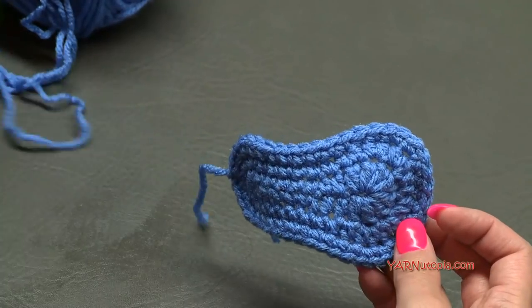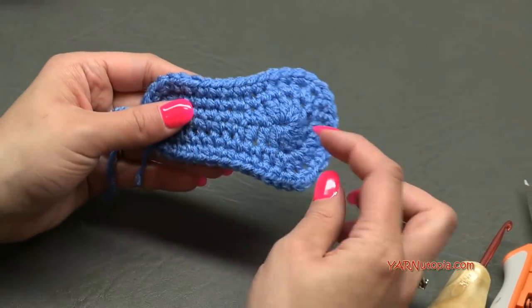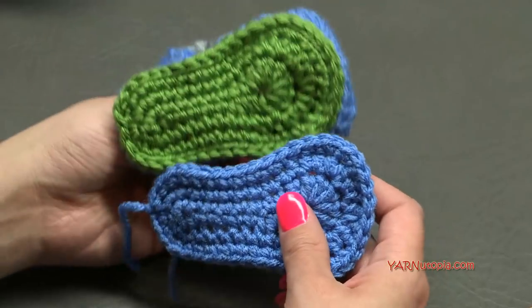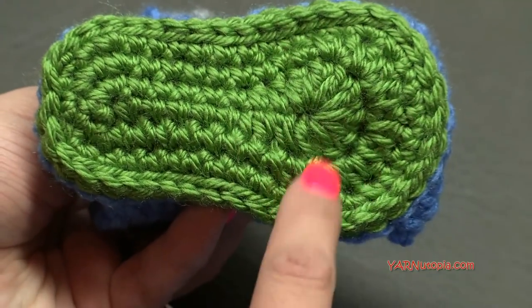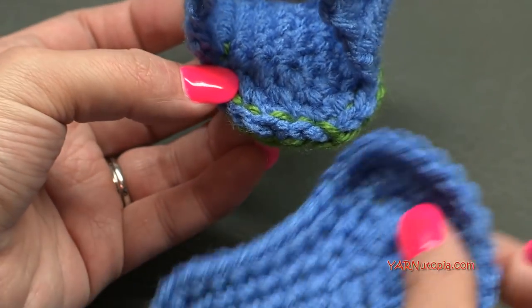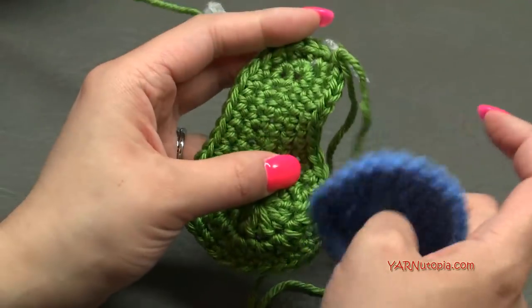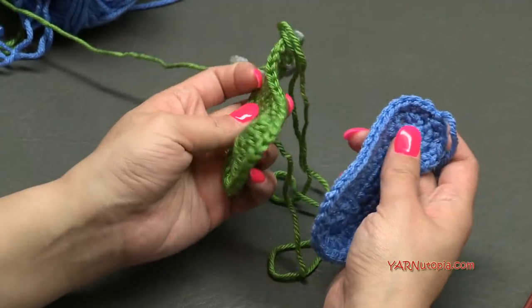Now rewind and make rounds one through three exactly the same way, but do not fasten off on your second piece — and make it in a different color if you want. That bottom piece is the outer sole. Make the exact same thing but keep it attached to your ball of yarn.